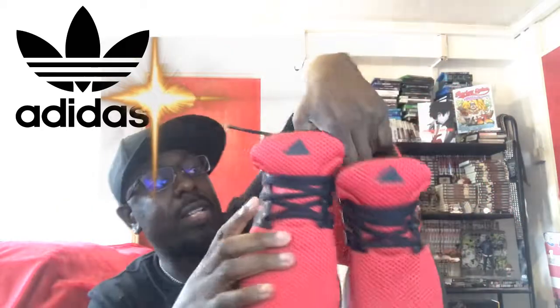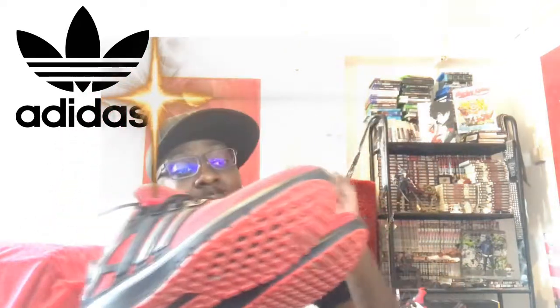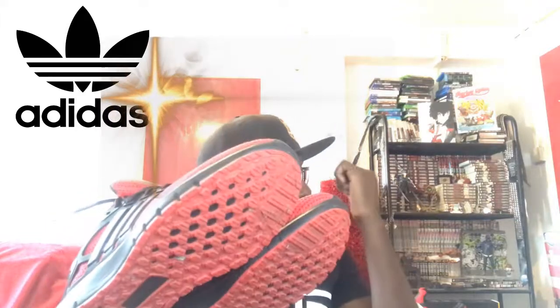So this is the Energy Cloud — Cloud Foam. On the inside it says 'Lion Heart.' I customized it: inside black, outside scarlet red with a black cage, red foam midsole, and red outer sole. Love it — shout out to Final Fantasy 15.